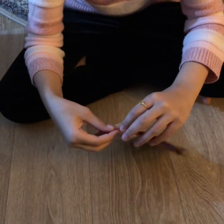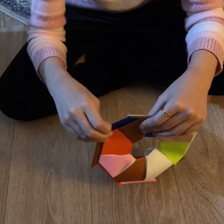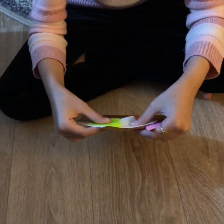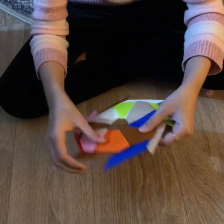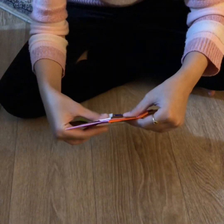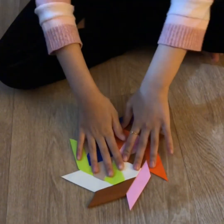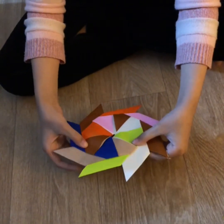Push it gently — not too hard because on the first time it might break. When it pops up, just fold it back in and keep folding it in until the circle is closed. Then press it down and there you go — you have your ninja star ready! Now let's play with it. Bye!